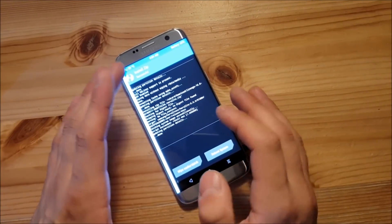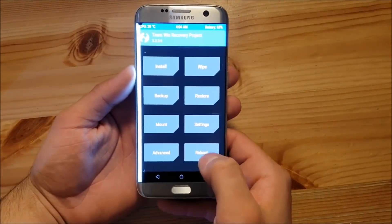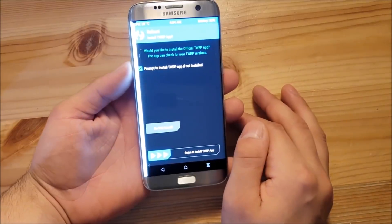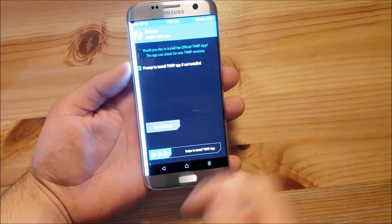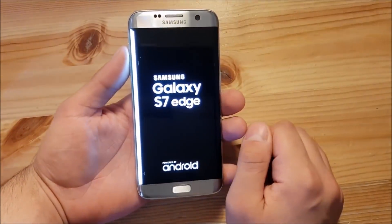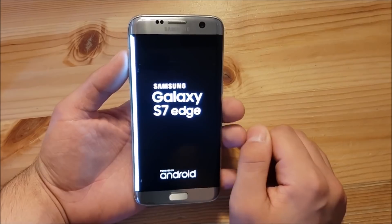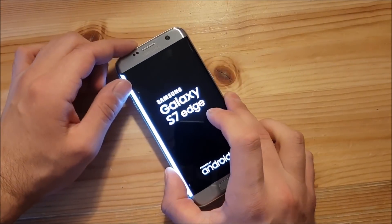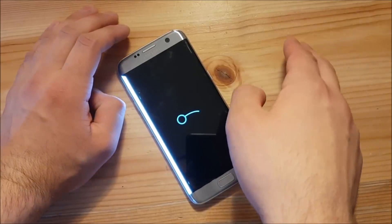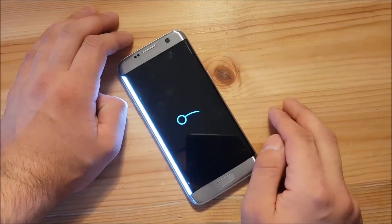The ROM is installed now. The first thing you need to do is go back, go to reboot, and reboot to the system. If TWRP asks you to install the TWRP app, say do not install. Now we have installed the ROM on our device, but we haven't got the Play Store on board. So let the ROM boot and then we are going to boot TWRP recovery again and install the GApps to get the Play Store.